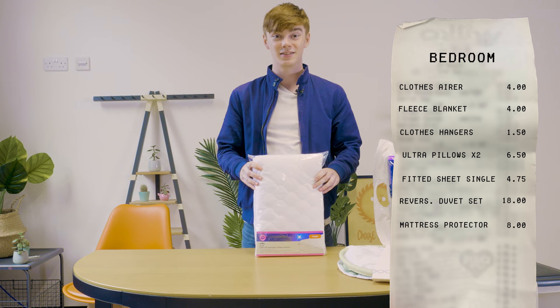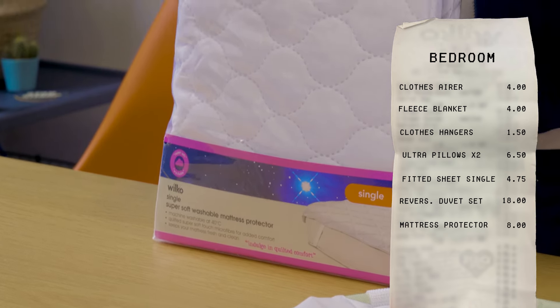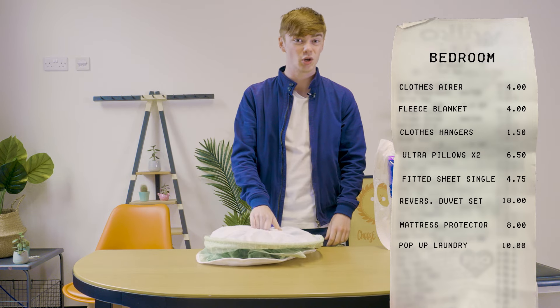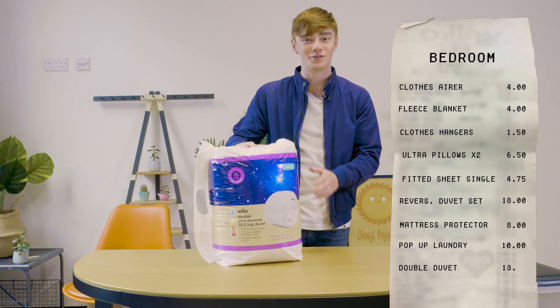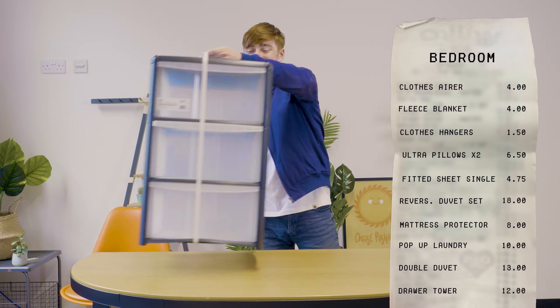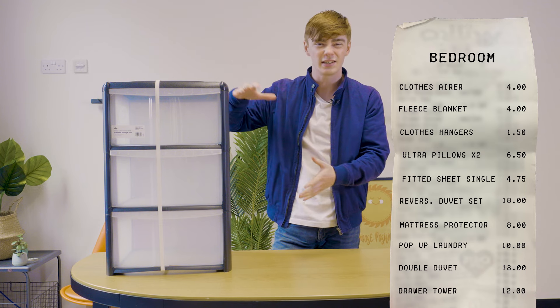This is a mattress protector — highly recommend a mattress protector because sometimes the mattresses in student accommodation aren't that nice. So now we've got a pop-up laundry bag — you need one of these because if you've got some people over you want your bedroom to look very nice and you don't want laundry all over your floor, and it simply pops up like that. We've got a double duvet — always make sure you get a double. And lastly we've got a storage tower, which is nice because it tucks away into the corner of your room and you can put anything in there, just tidies up your room a little bit.